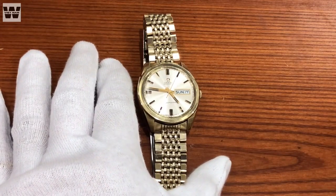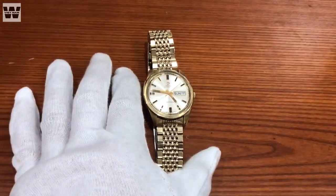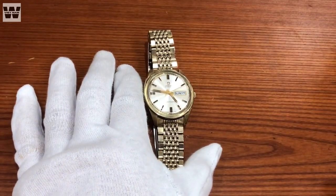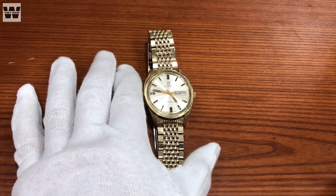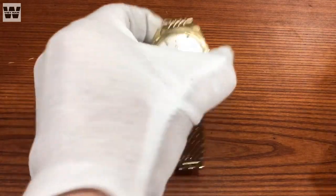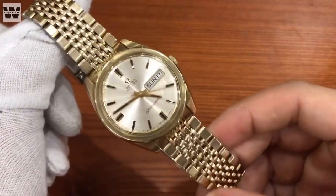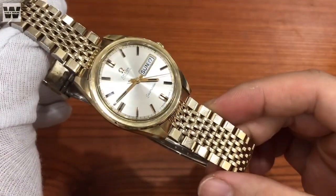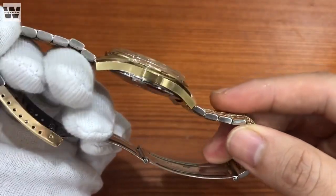Hôm nay mình sẽ tiến hành trên tay và giới thiệu đến cho các bạn một chiếc đồng hồ Vintech thuộc nhãn hiệu Omega. Đây là một chiếc đồng hồ Omega đang còn trong tình trạng rất là tốt, mà có lẽ rất nhiều anh em mong muốn. Đây là nhân vật chính của chúng ta - một chiếc đồng hồ Omega Cavalack còn trong tình trạng cực kỳ tốt, kèm theo đó là dây nguyên jean.